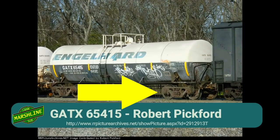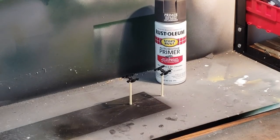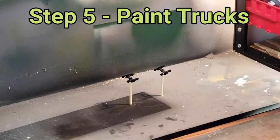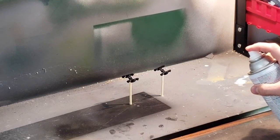Using a prototype picture, I want to get a feel for the color of the trucks on the side frames. As you can see, they're not your common black — they're a little bit lighter. So I'm going to take some Rust-Oleum automotive primer in dark gray and spray the truck side frames to tone down the black.